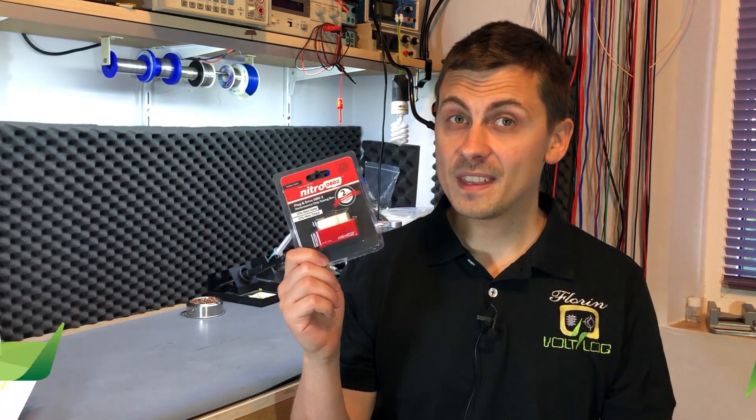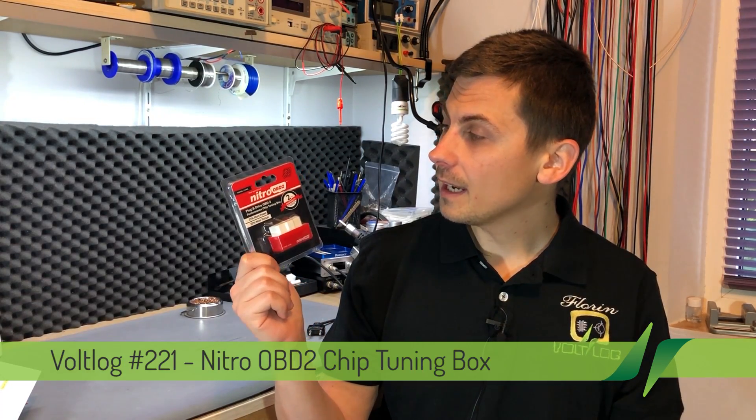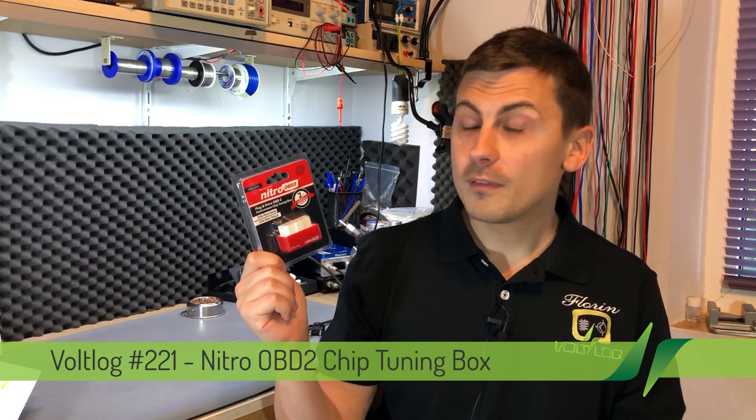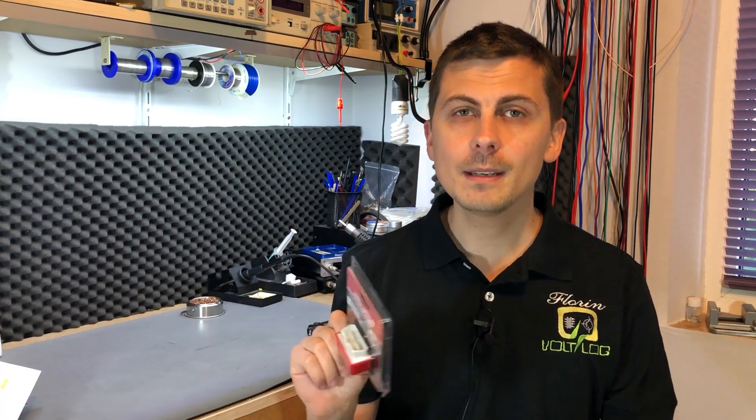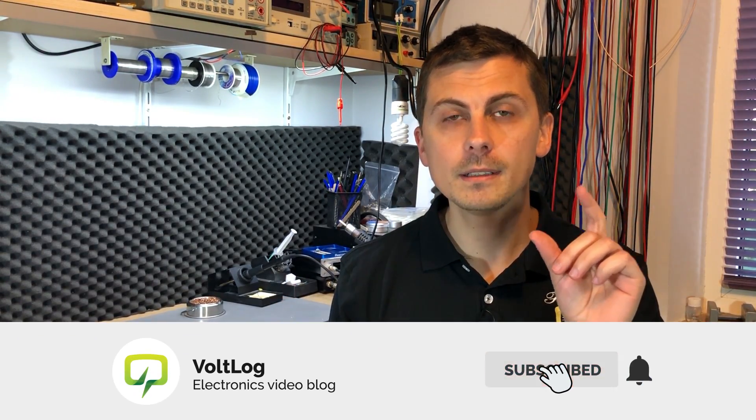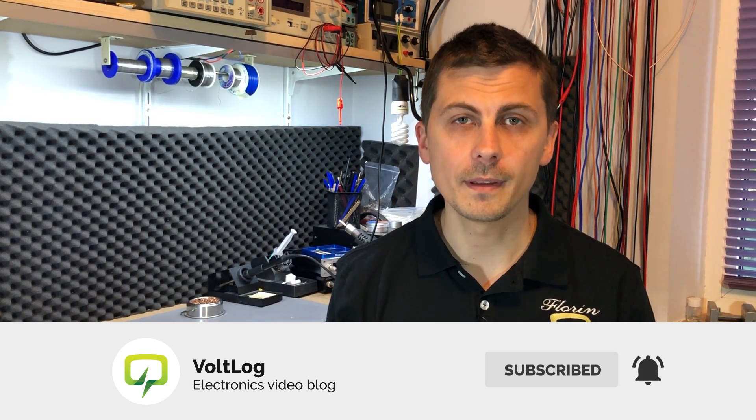Welcome to a new vlog. Today we're going to be taking a closer look at this gadget — it's called the Nitro OBD2 performance chip tuning box. Before we get started, let me take a few moments to remind you to click the small bell icon right next to the subscribe button. YouTube doesn't put much weight on small channels like mine, so if you'd like to get the notification each time I upload a new video, it's important to click the bell notification icon.